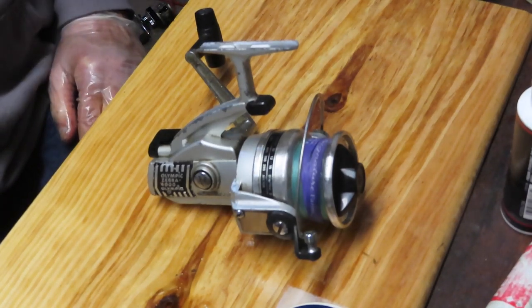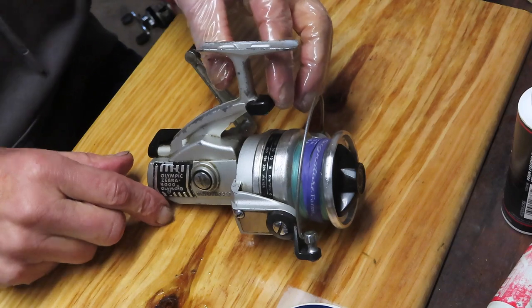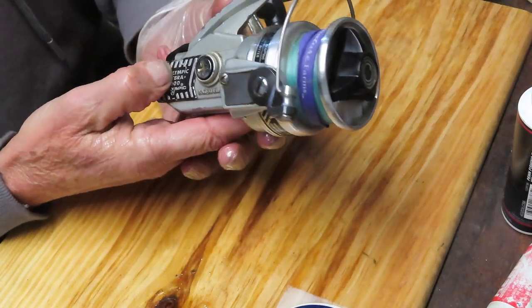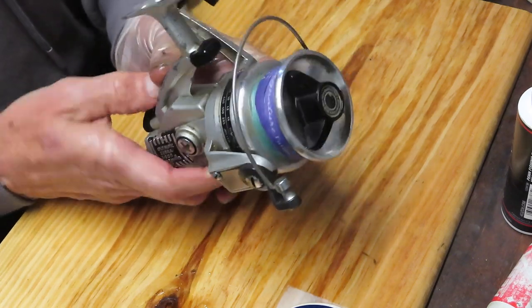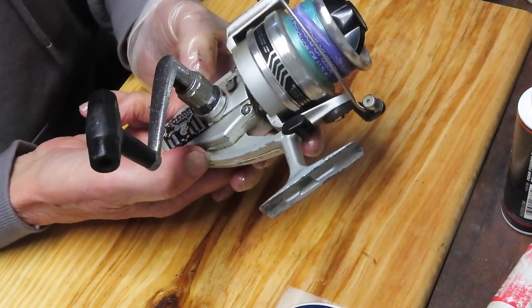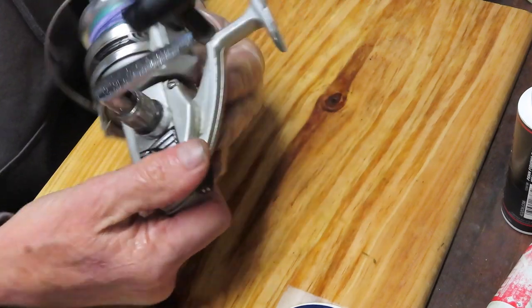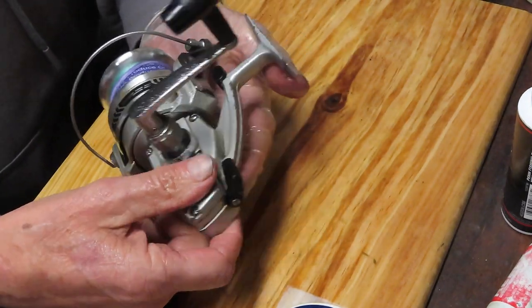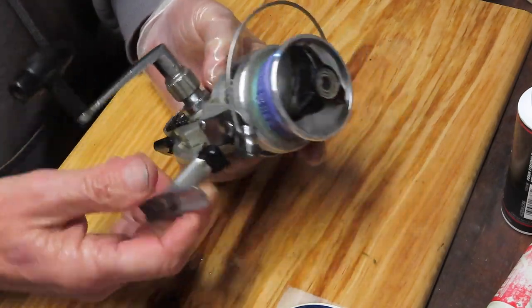Hi, this is Dennis with Second Chance Tackle. Today I have an opportunity to work on another one of those reels from Japan in the 1970s. It was sent in to me by Scott and this was a flea market find. This is the Olympic Zebra 4000, and this reel has stood the test of time.